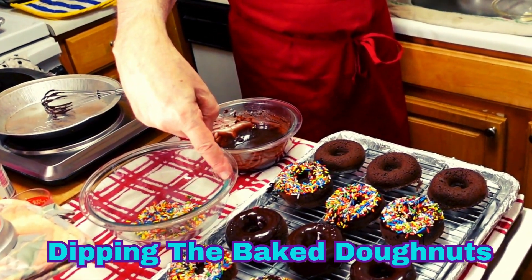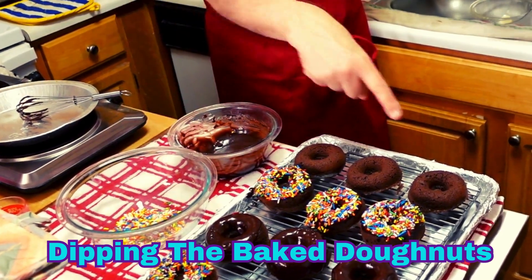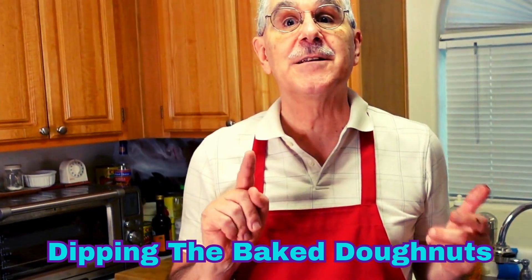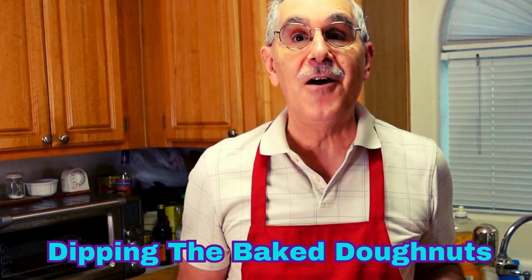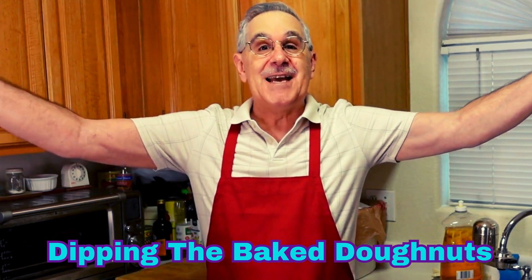Wait a minute — you forgot to tell me about the other donuts! Those are the secret donuts that are going to get covered with the secret sauce, and you don't get to know yet. So that's how this goes. Peter Carpizos says out.